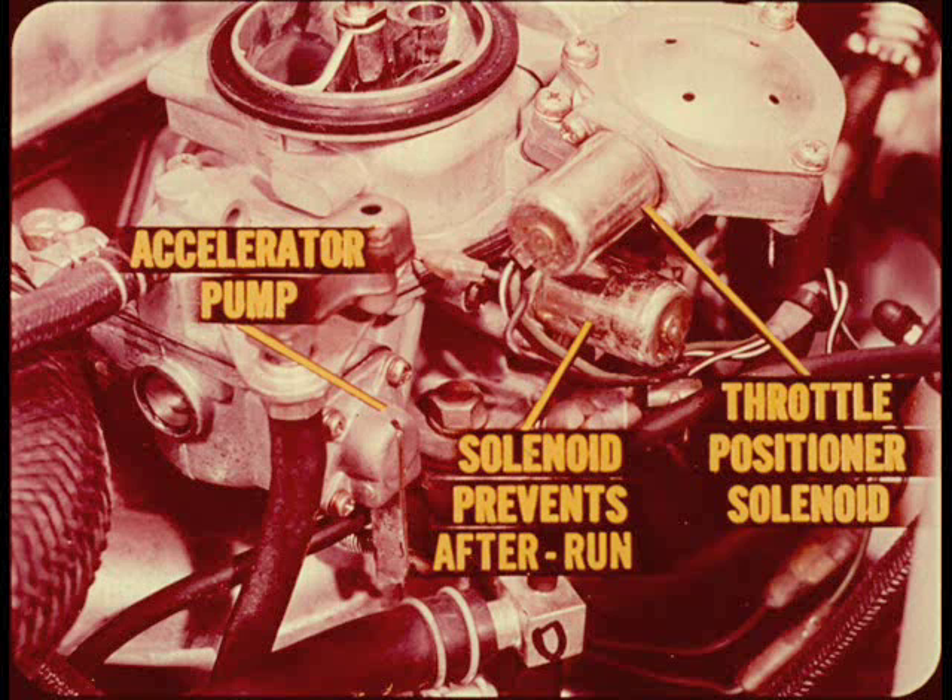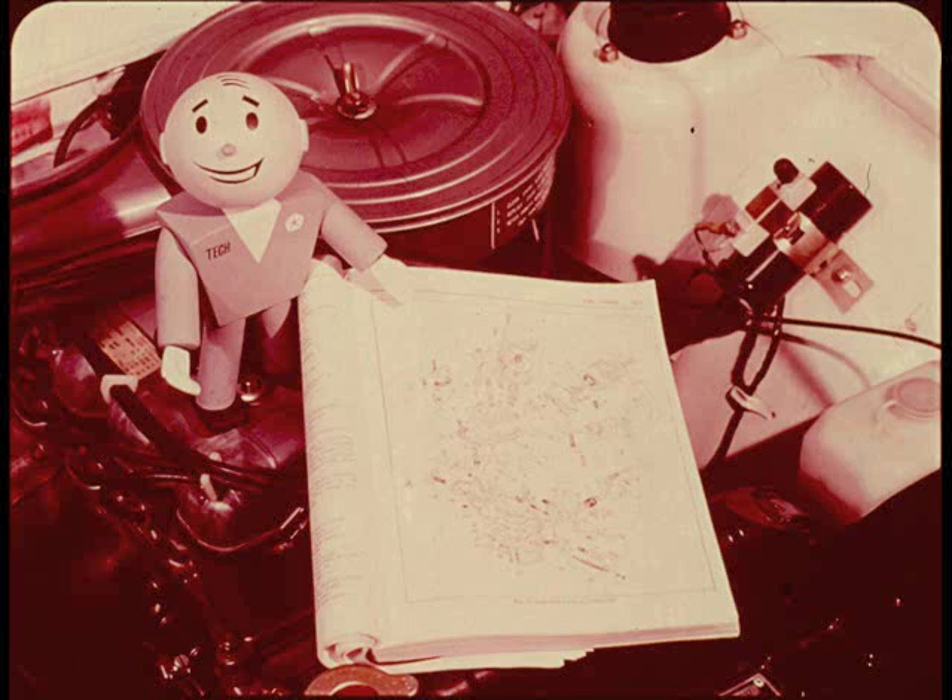That's the diaphragm type accelerator pump at the left. That little solenoid to the right cuts off fuel when the ignition is turned off, permitting a relatively high idle speed for emission control and preventing after-run. The throttle positioner solenoid is just above it. You really should get out your trusty service manual before you start tinkering with the carburetor.